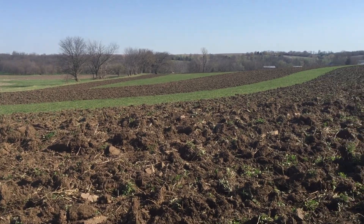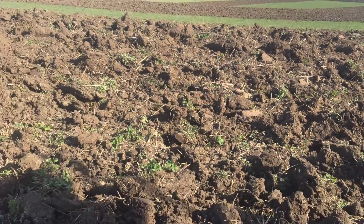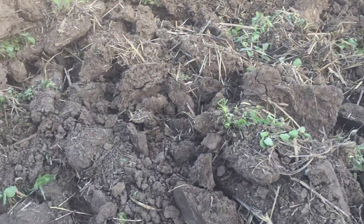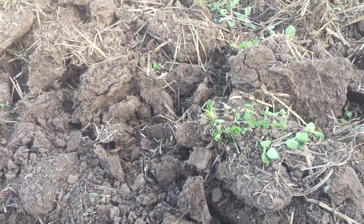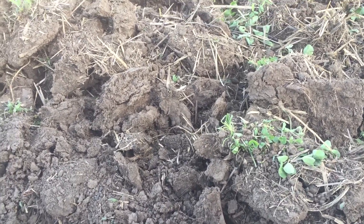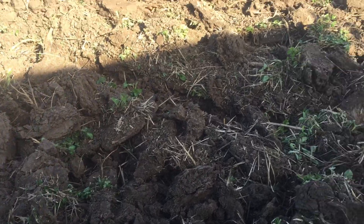Trying to make a video today. I'm out chiseling ground, looking down here at the ground. It's still bone dry — went over this about a half an hour ago and she's drying out.